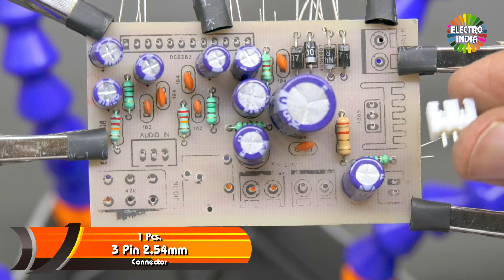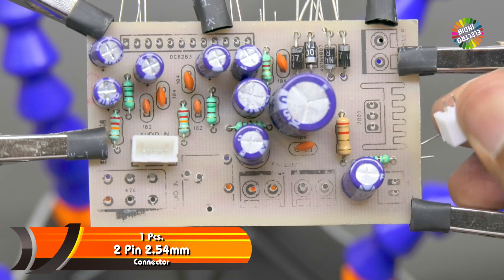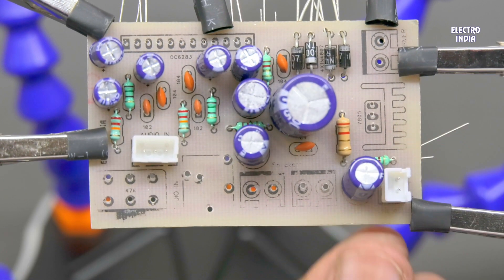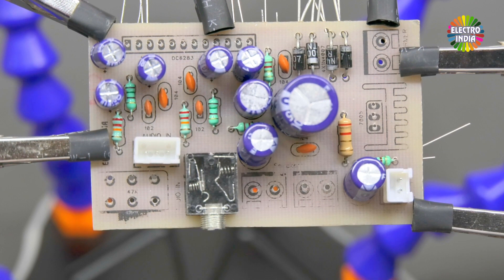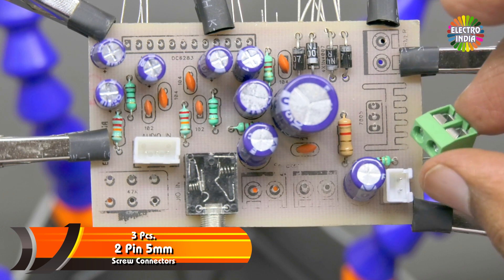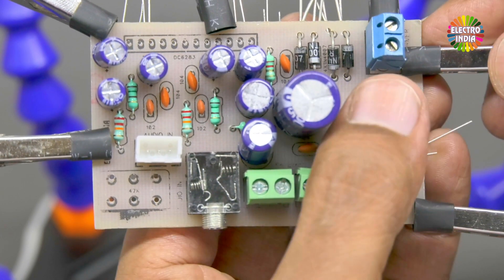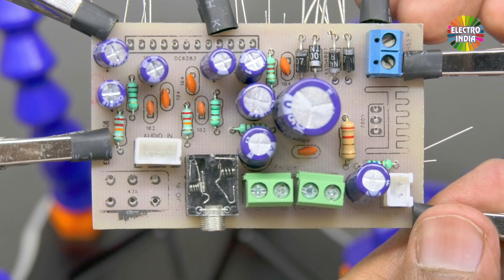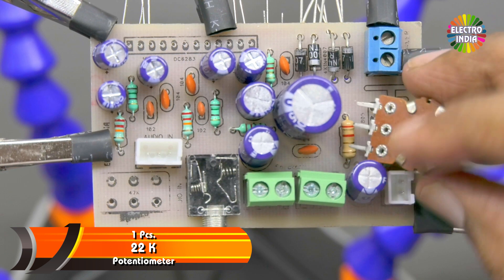Install one 3-pin connector and one 2-pin connector. One aux socket for connecting a phone. And 3 pieces of 2-pin 5mm screw-type connectors — 2 for speakers and one for the transformer. There is no difference between them; only the cable color differs. We have used a different color for the transformer to distinguish the cables.